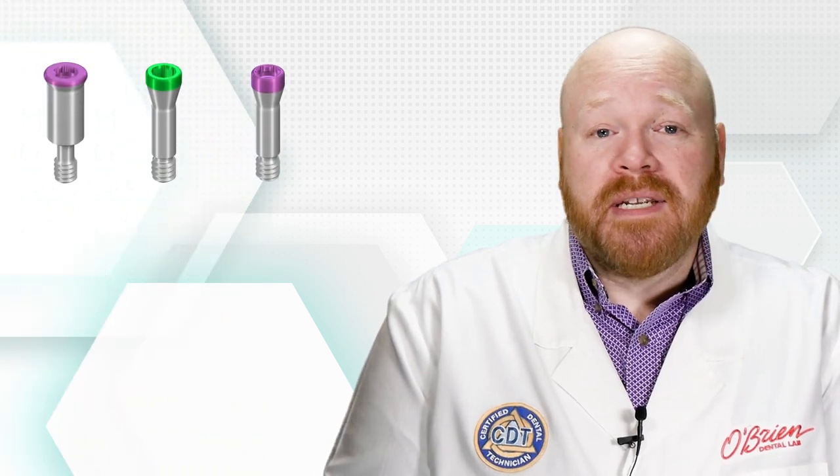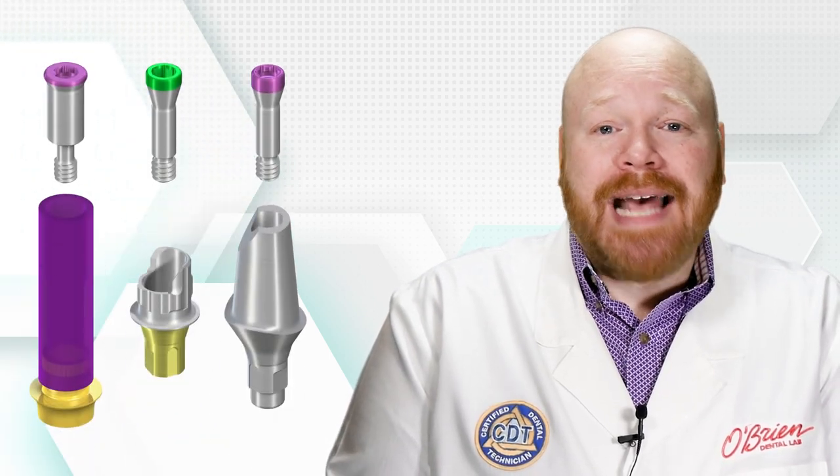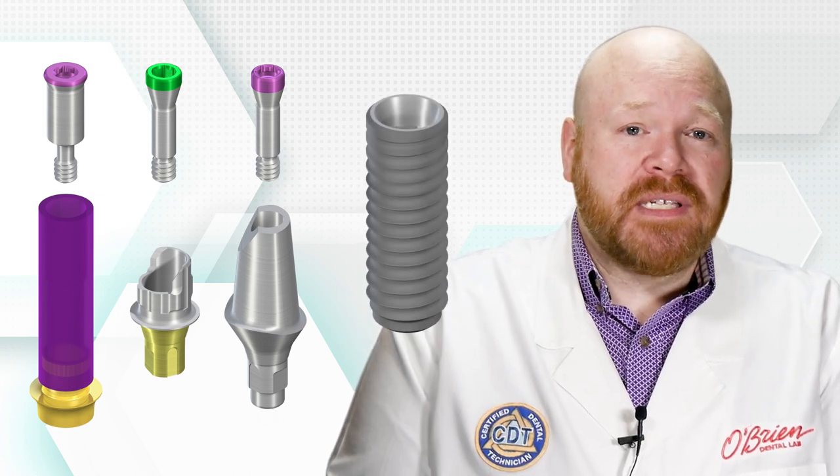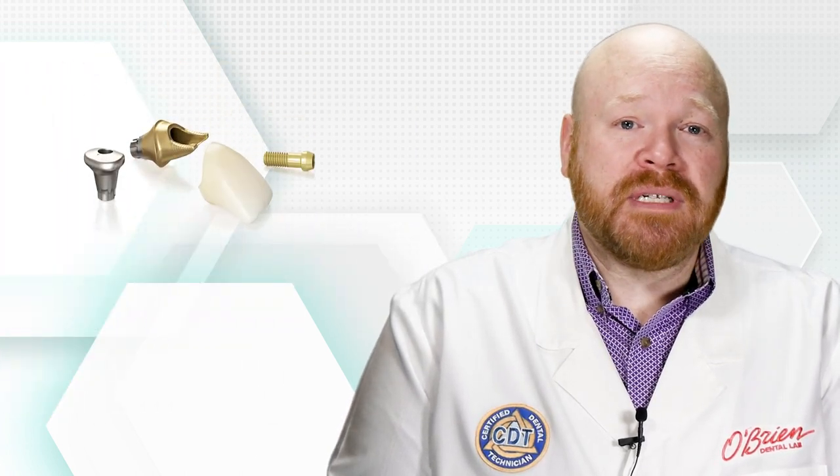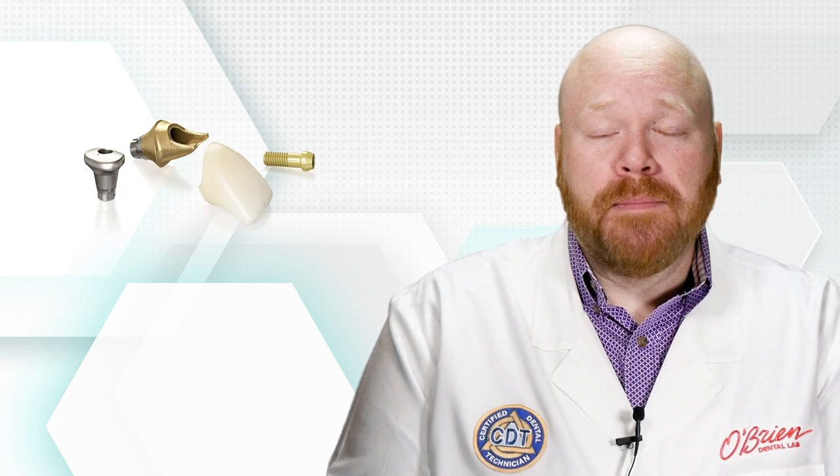Every other aspect of the screw design is dependent on the design of the abutment, and this is exactly why there can be so many different screws for the same implant platform.